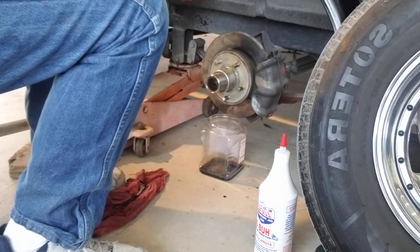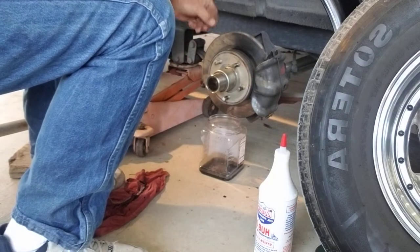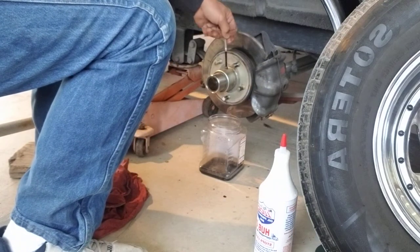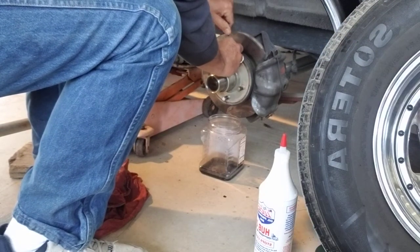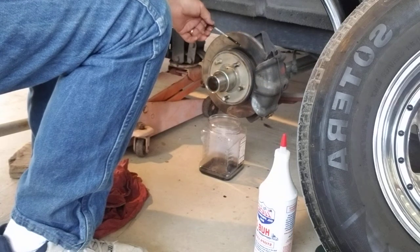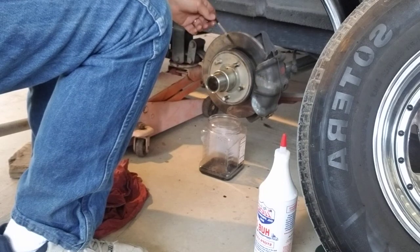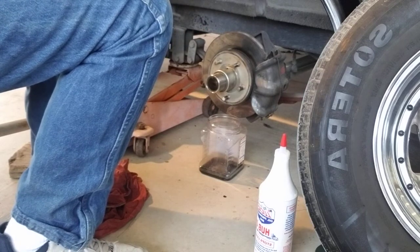Once you're done, you just reverse the process — put your Allen wrench screw on there and tighten it all down. You've got new oil in there. When I look at the bearings next time, about another two to three months out, I pull everything out, clean everything including the bearings, and add all new oil. It's the same process, just this one is quicker and simpler because all you're doing is changing oil.